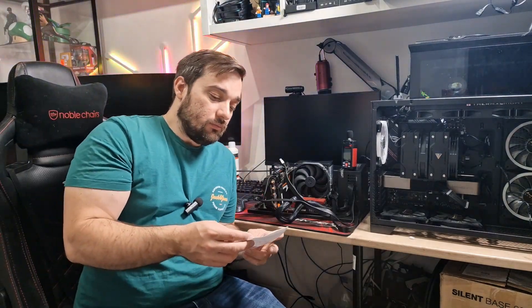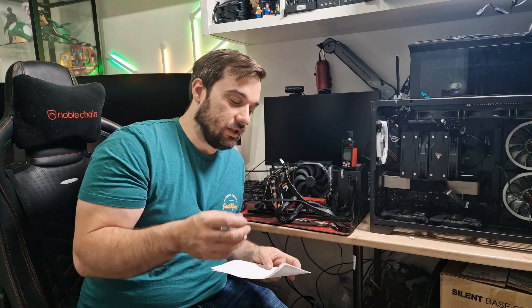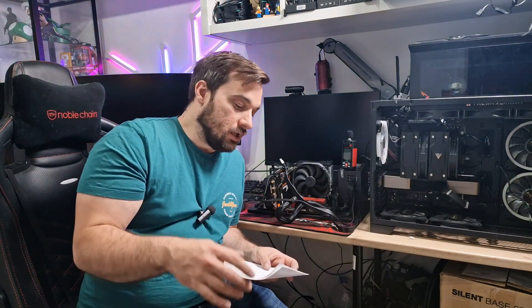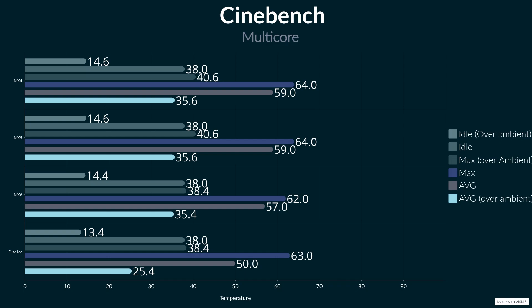So anyway let's get into the performance. I'll give you over-ambient temperatures on screen for you to see how well it went, but first I'll give you the max and average. In terms of maximum temperatures, it got 63 degrees in Cinebench over 5 minutes all cores, with an average of 50 degrees, so kept quite low. Comparing that to previous results, the MX6 was 62 and 57, so a seven-degree drop on the average, which basically shows that this held the temperature increase back more than the MX6 did. So obviously it can transfer that heat quicker, which is good to see.